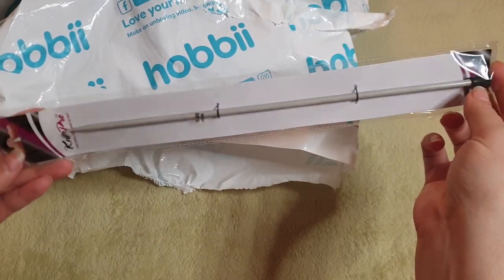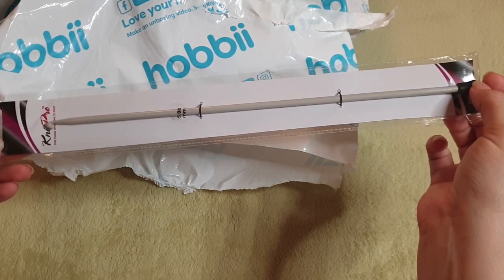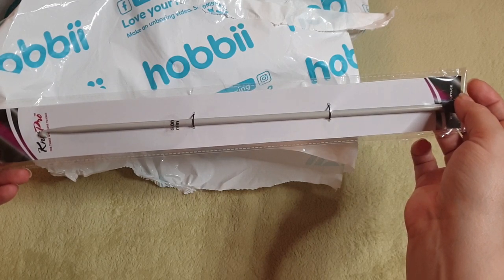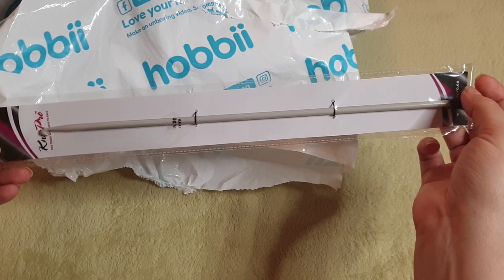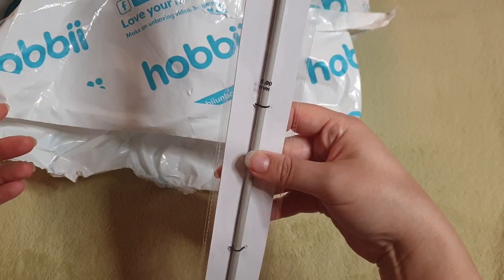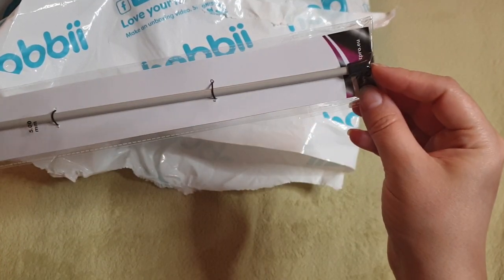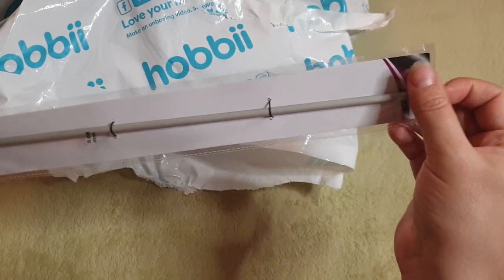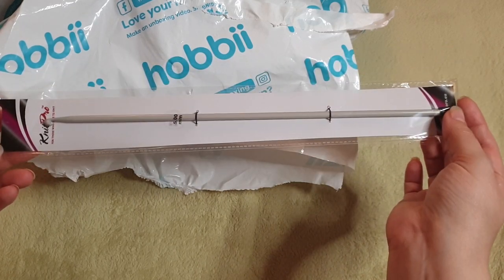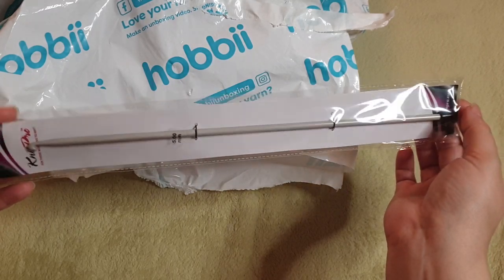I am venturing into trying Tunisian crochet, just to test my skills and try something different with new techniques. This is a five millimeter hook, 30 centimeters long — it's not the type where you can put a cable on it, just a standard straight hook that almost looks like a knitting needle with a hook.